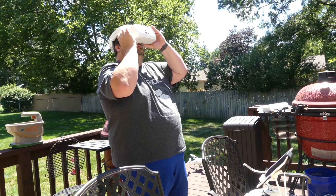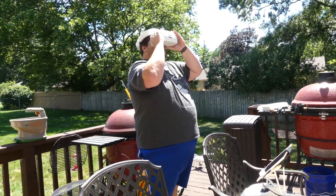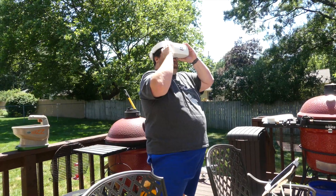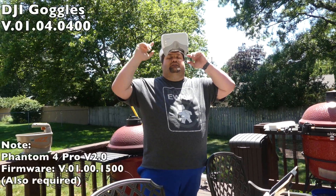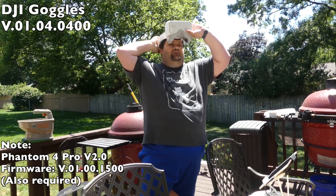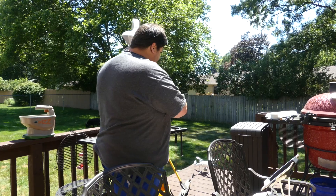Confirming through the goggles — and I have video! The firmware update to version 4.400 does allow you to now use the white DJI goggles to connect to your Phantom 4 Pro 2.0.